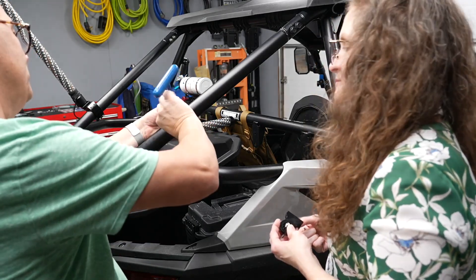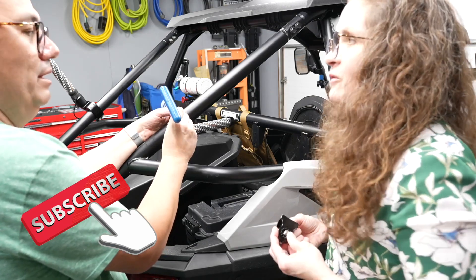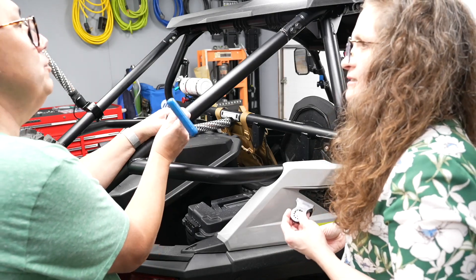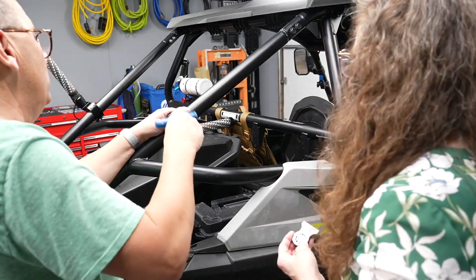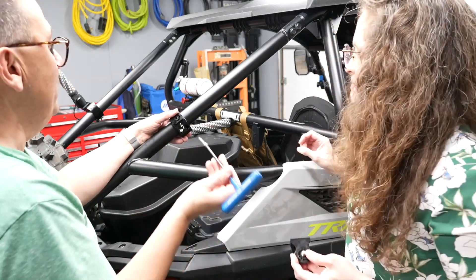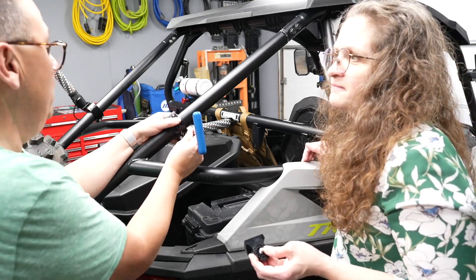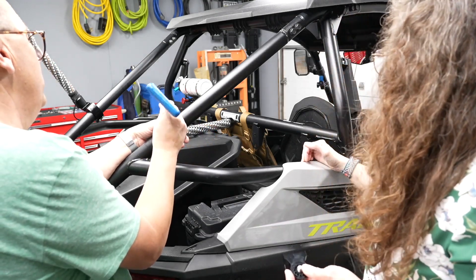If you have not liked and subscribed, like and subscribe! We're so excited — we reached our thousand subscribers and we'll be giving away a light bar soon. The very first one was a sound-activated light bar. You need to make sure you subscribe because that's the only way you're going to be able to enter our raffle and win the stuff.